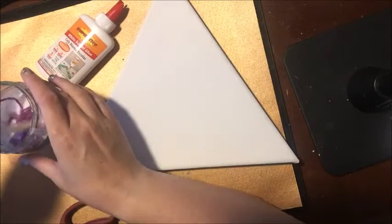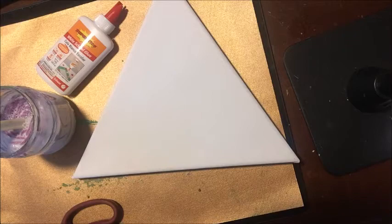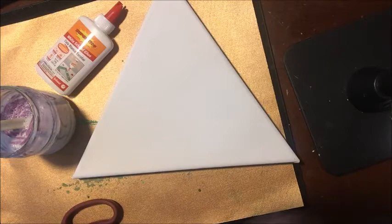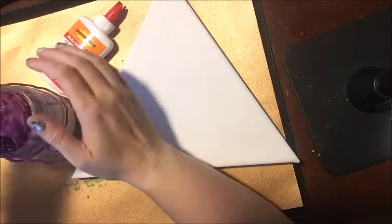I'm just going to give that a nice mix. It's supposed to be liquidy — it's not supposed to be thick because we want it to have a really nice coverage on this yarn. And if you wanted to, you could go ahead and also use this on a piece of paper. It doesn't have to be a canvas, but I'm going to create a canvas to match my craft room.